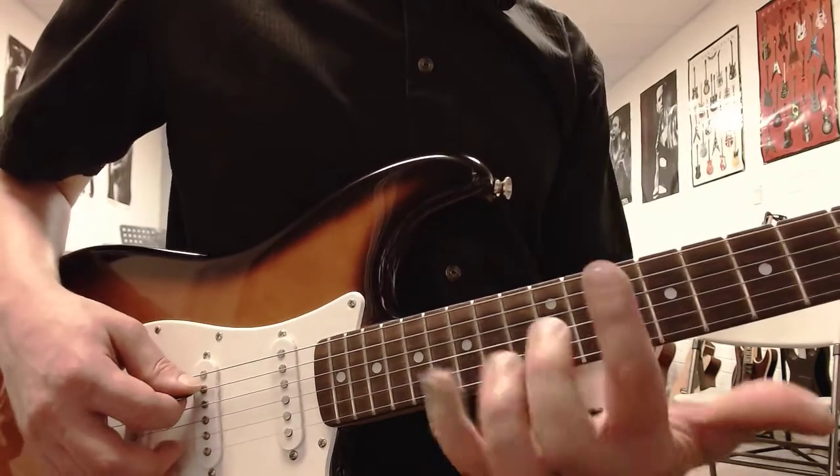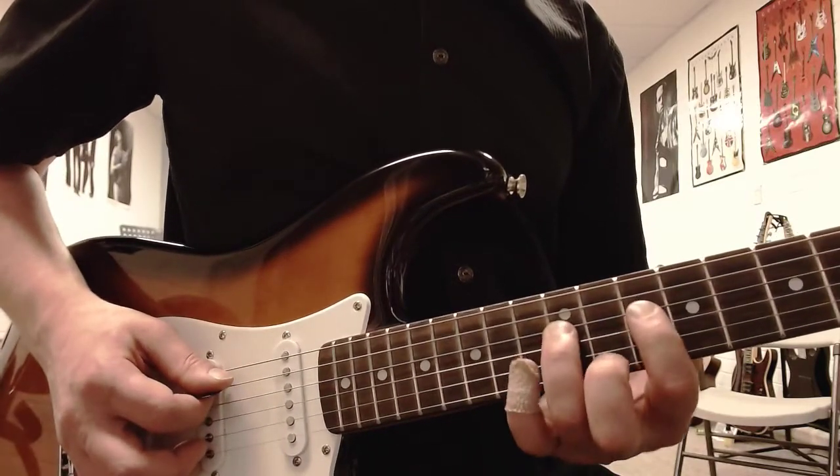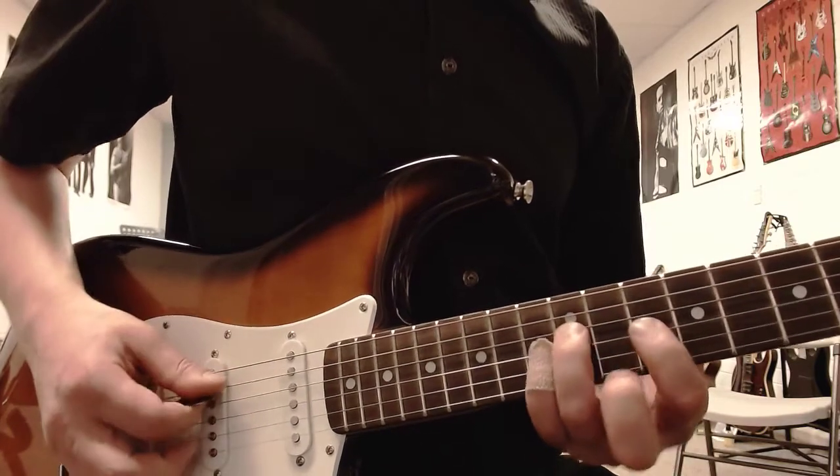Once you've got that going, I'm going to use more than one finger now. You're going to be double stopping all of these - so whatever note you're playing, you're going to play the open string above it. So the first melody...